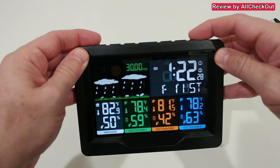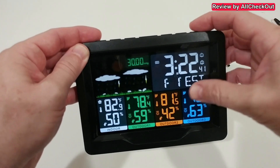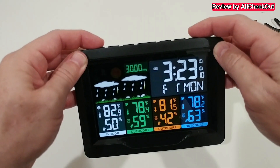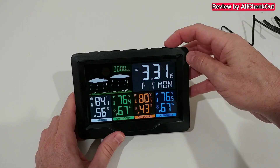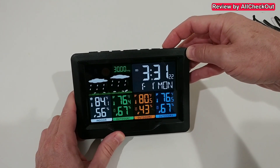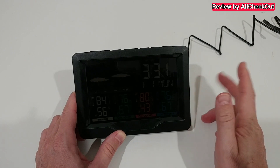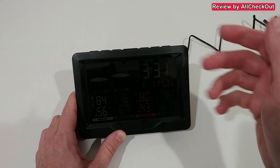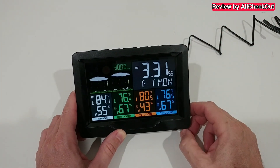Most settings are self-explaining. What's important when using the atomic clock is to select the right time zone — here we're on Eastern Time — and then set daylight saving time on or off, and the time and date. If the time doesn't adjust right away, which usually happens during the day, you can try to manually receive the atomic signal by long-pressing. The display will turn off for a while and the antenna indicator will flash. The maximum wait is about seven minutes; you can stop it at any time.